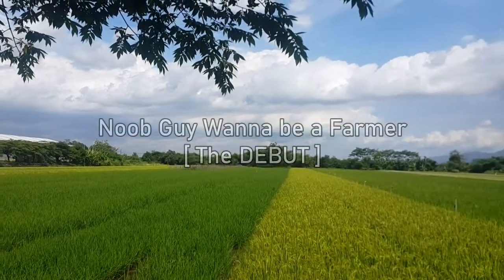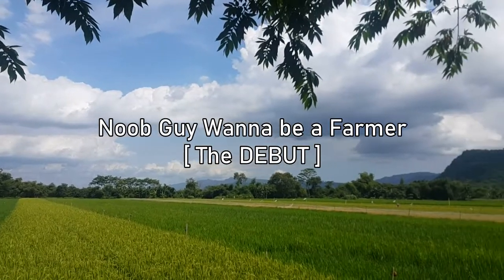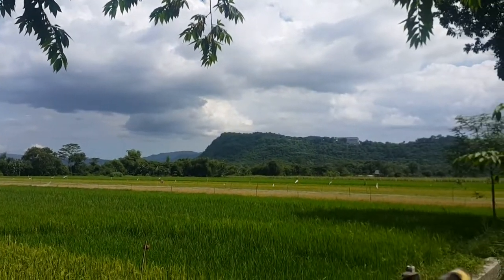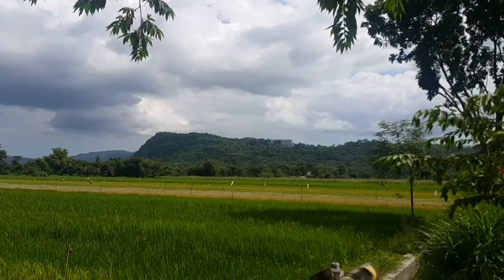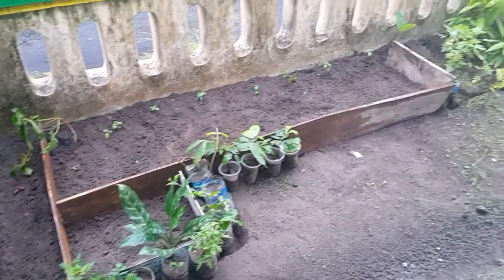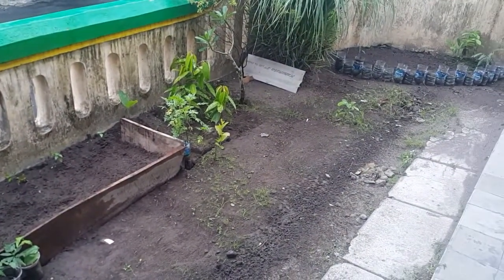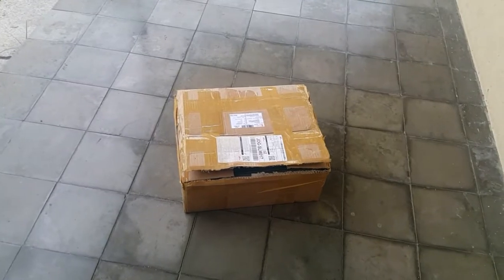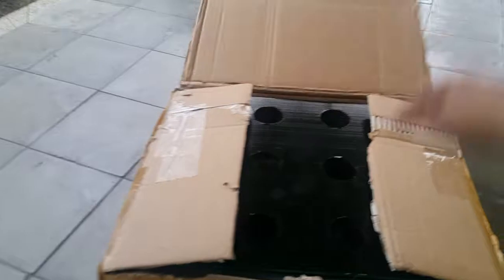Look how beautiful these paddy fields are. If you're thinking - is that yours? Nope, I'm not that fortunate to own this kind of land. This one is also not mine but my sister's. I'm too damn lazy to tend the front yard. My sister sent me this using my other sister's name.